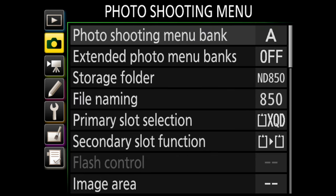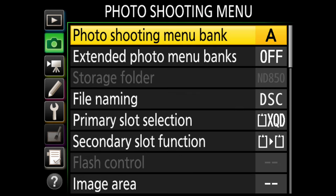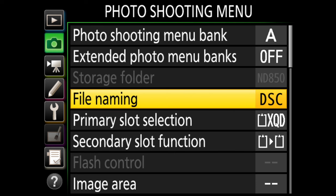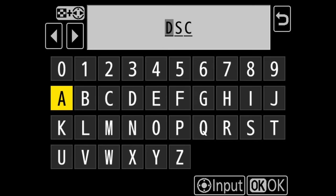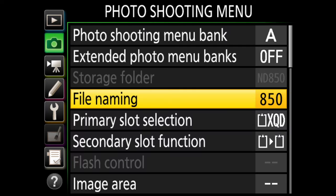Here we are in the photo shooting menu. The first thing I like to do is go to file naming. I have probably eight or ten Nikon cameras all wanting to say DSC at the front of every file, which makes it difficult to figure out which DSC I'm looking at when browsing a folder — was that from a D500, D810, D850? So I rename it. In this case I'm just going to call it 850 and hit OK. Now all my files will start with 850 followed by the file number. I just like to have unique names for my cameras.